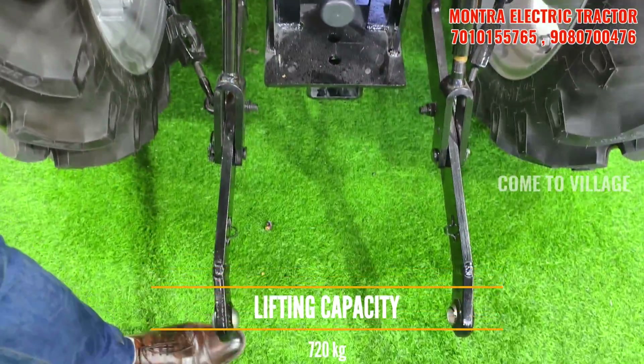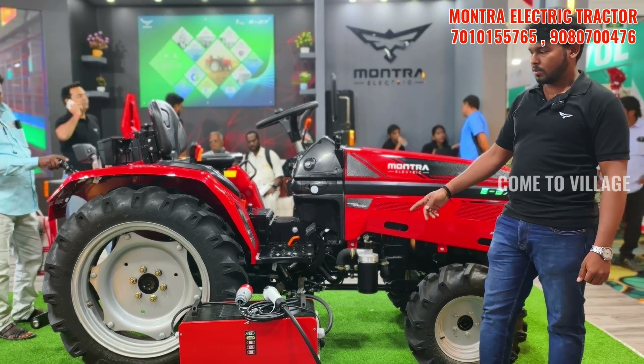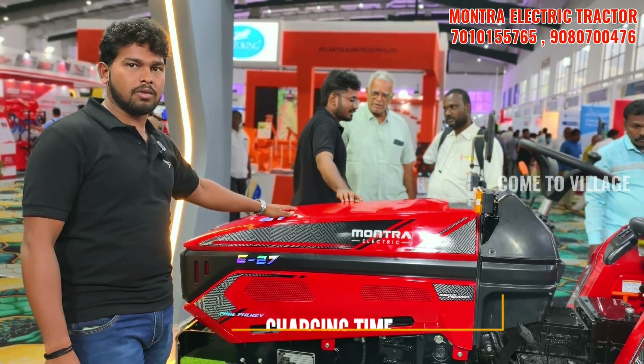PTO is 540 to 1000 RPM or 2 RPM. We have a lifting capacity of 720 kg. We have a 3-phase charger and a 6.3 kW charger. Full charge is 3.5 to 4 hours.